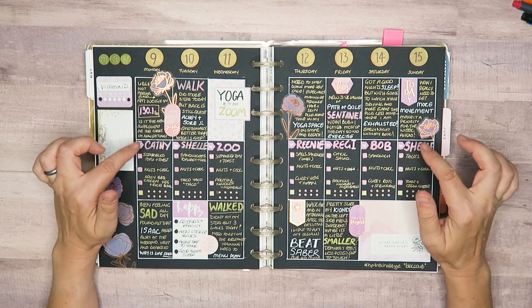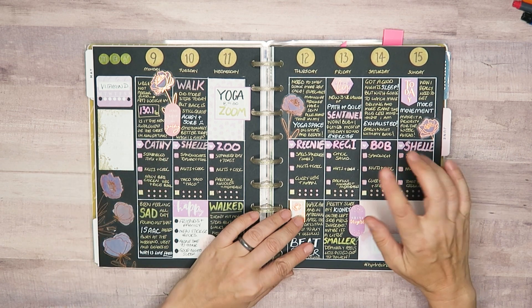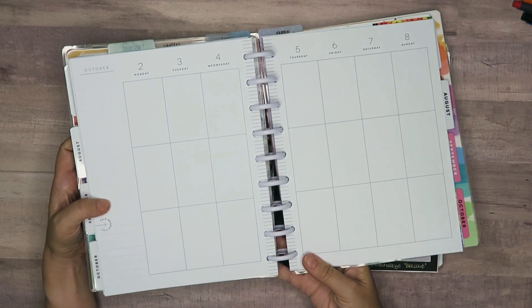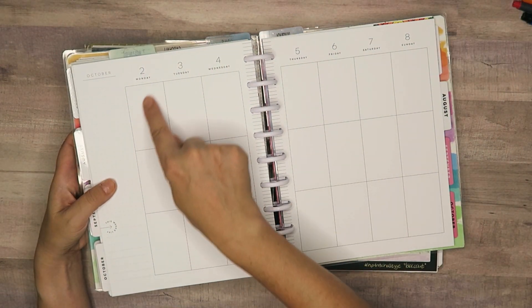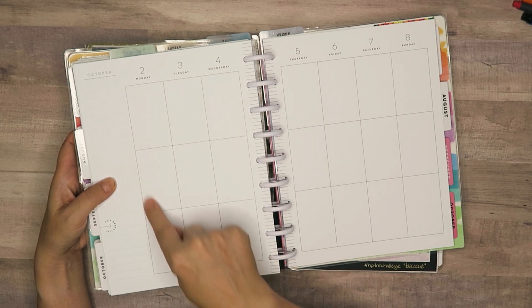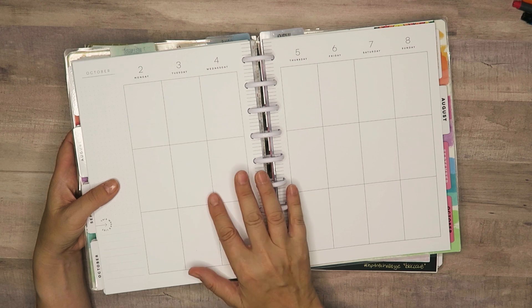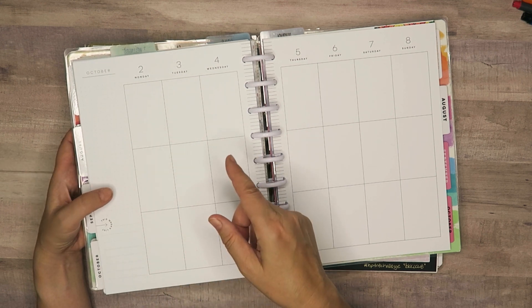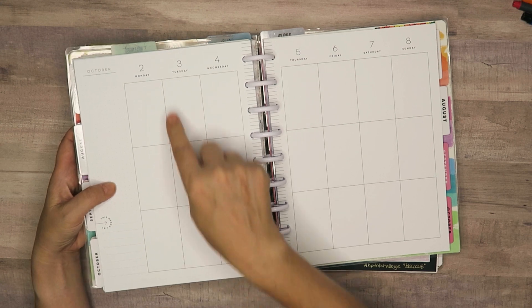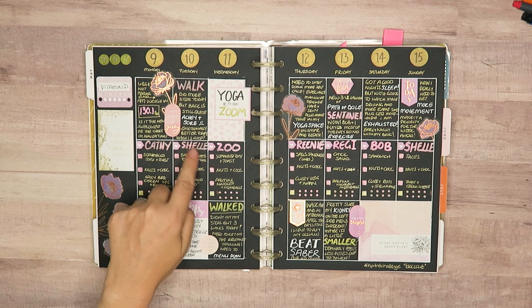The other thing I did for this one — and I have a video about how I did this — is I took an old planner. You know, sometimes you get the 18-month planners and it's got like six months before the current date. I saved those and used them for other projects. I took an old sheet, cut it out, and used it as a template for the white lines.